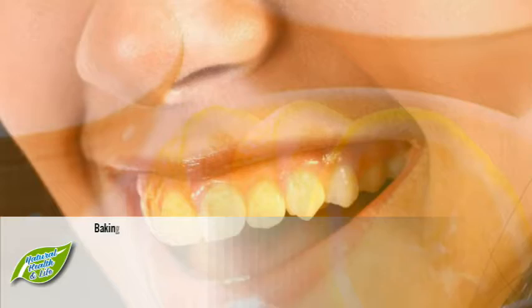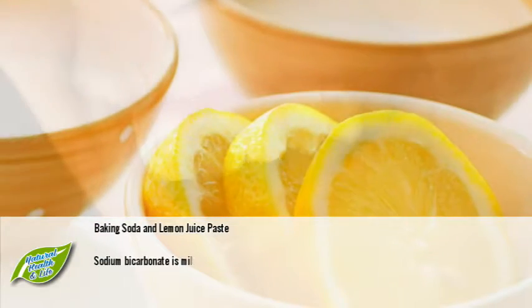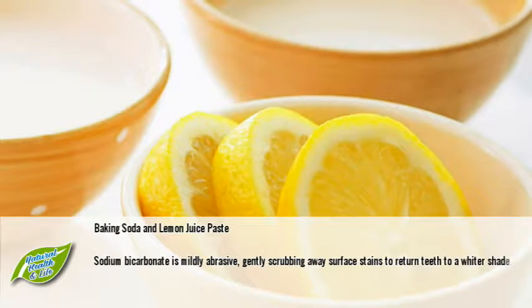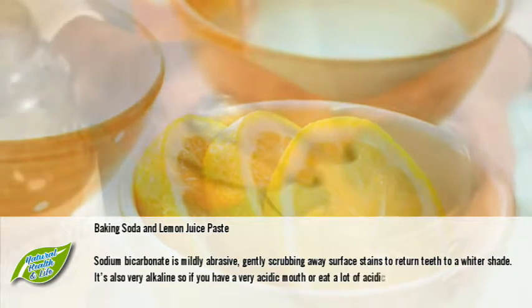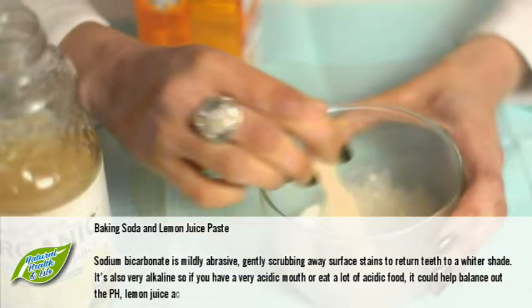Number one: baking soda and lemon juice paste. Sodium bicarbonate is mildly abrasive, gently scrubbing away surface stains to return teeth to a whiter shade. It's also very alkaline, so if you have a very acidic mouth or eat a lot of acidic food, it could help balance out the pH. Lemon juice acts as a natural bleach.